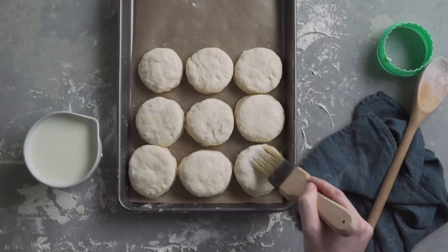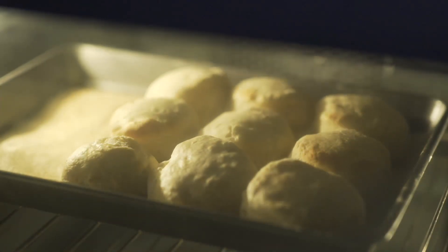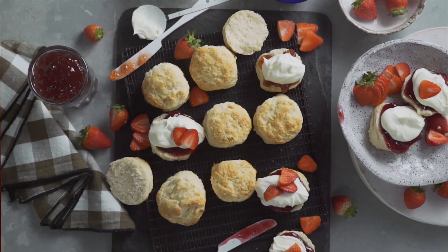Brush the top slightly with milk, then bake in the top half of the oven for 15 to 20 minutes until the scones have risen and are pale golden. Serve with whipped cream and jam.